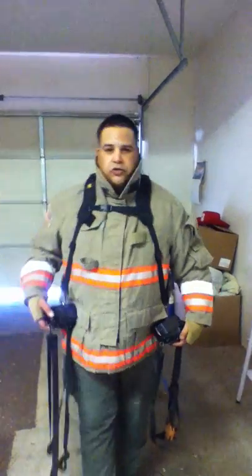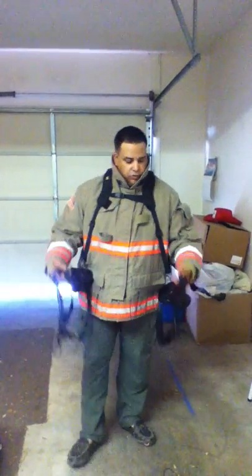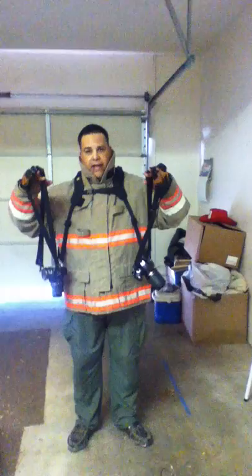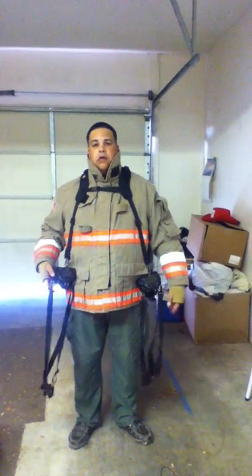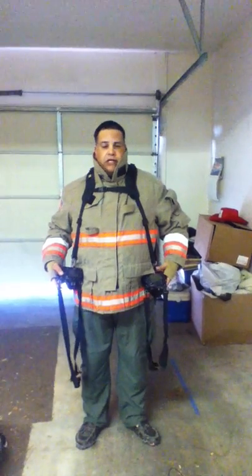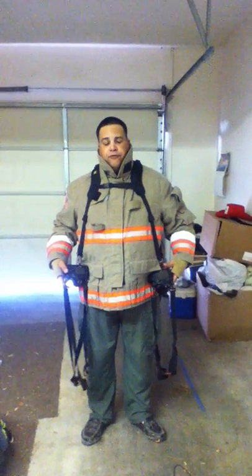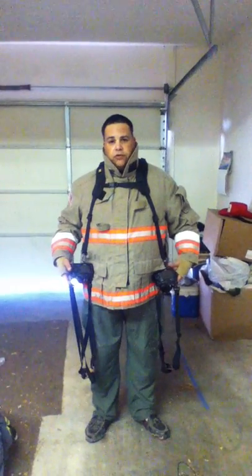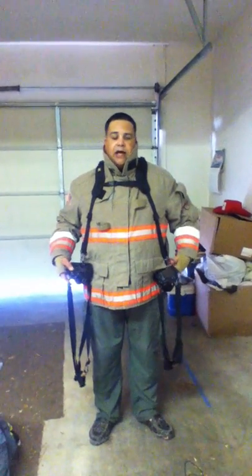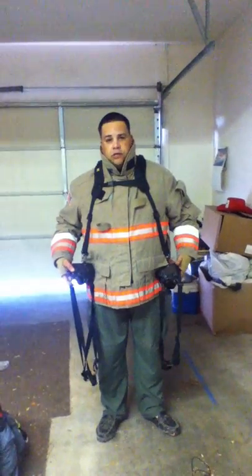BlackRapid double harness DR1. I'm a volunteer fire photographer and a volunteer firefighter. I've been looking for a strap that I can use that, unlike these, will not cover the back of my jacket and the wording. I was able to find the BlackRapid DR1. After reviewing it on their video and several members of the International Fire Photographer Association used the strap, I decided to go with the DR1 double harness.